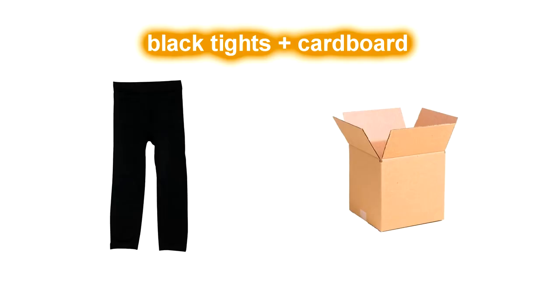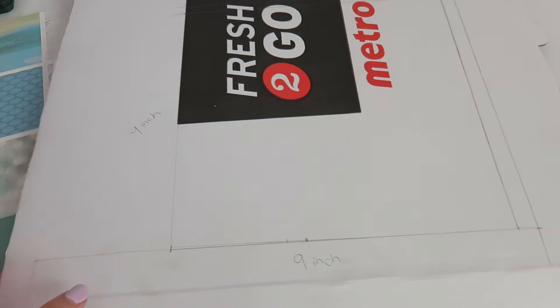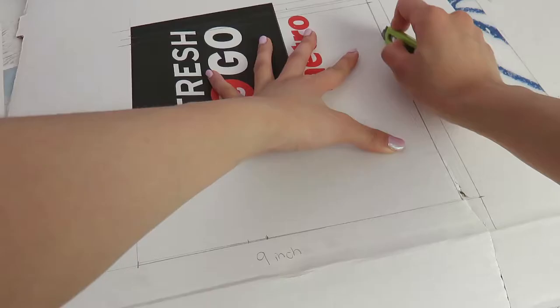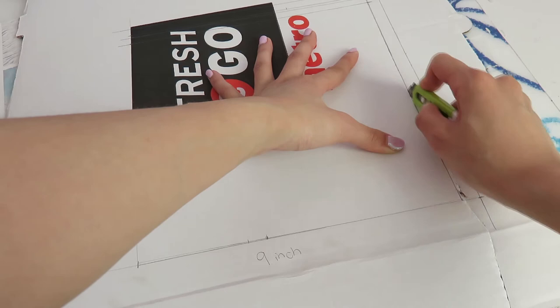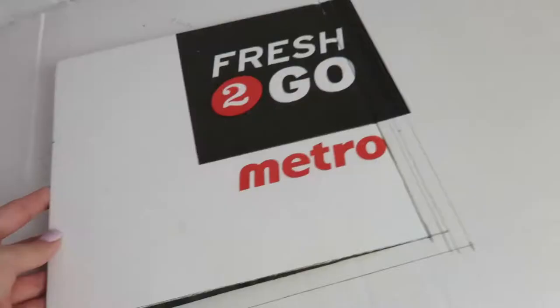Hi guys, today we're going to be making a grad cap using just black tights and cardboard. I'm using a pizza box because pizza is life, and basically you're just going to want to draw out a 9 by 9 inch square and then use a knife to cut it out. Using a knife will give you much cleaner lines than using scissors.